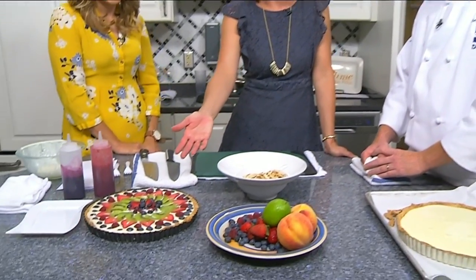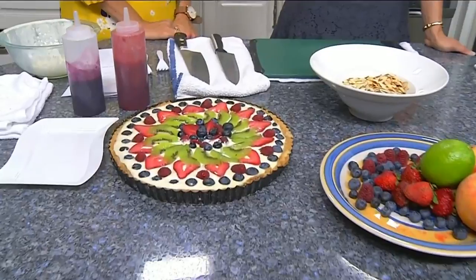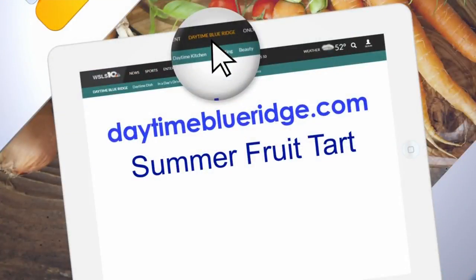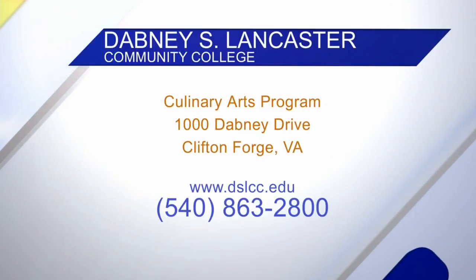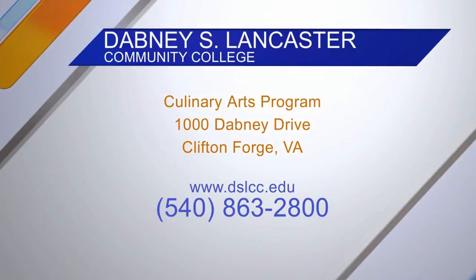Look how beautiful that is. If you want this recipe, there are a couple of steps to it but we'll post it on our website, daytimeblueridge.com. And if you're interested in taking classes at Dabney S. Lancaster Community College, reach out to them — there's the website and phone number — and take some classes.